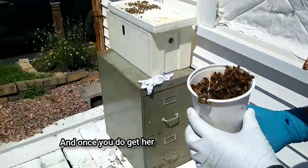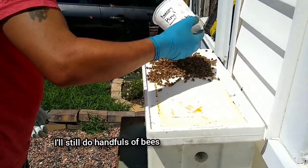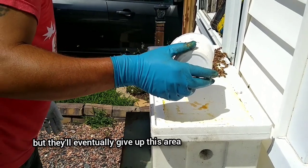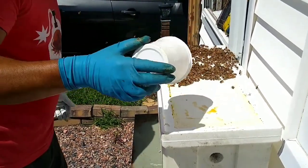And once you do get her, do you continue to do handfuls of bees or do you just let them all make their way out? I'll still do handfuls of bees. But they'll eventually give up this area when she's not in here. Okay, she's not in there.